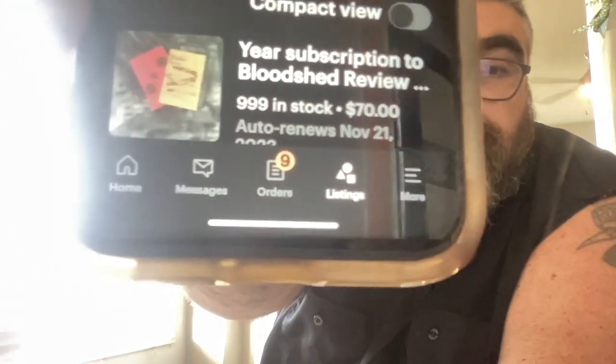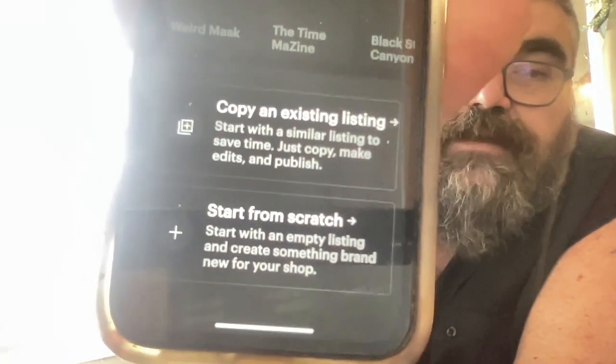So, I have the Etsy Seller app. Go on there. You go to Listings, right there at the bottom. And then you hit Create. And it will ask you if you want to start from scratch or copy an existing listing. I'm going to copy an existing listing — the last one I did, that was on the beach. We're going to go to Homes over Kitty. Now, let's get rid of some of these photos.